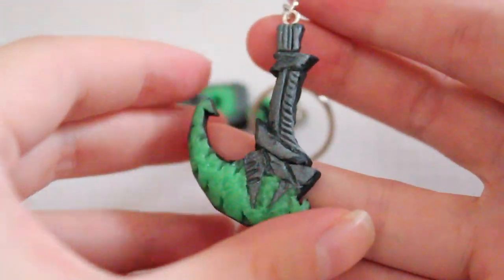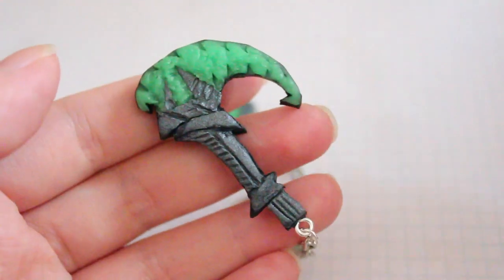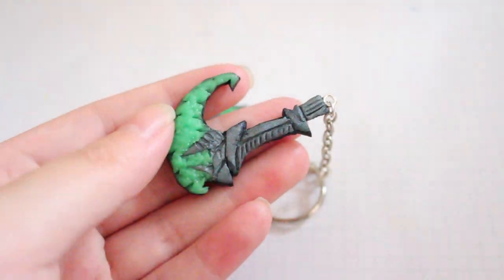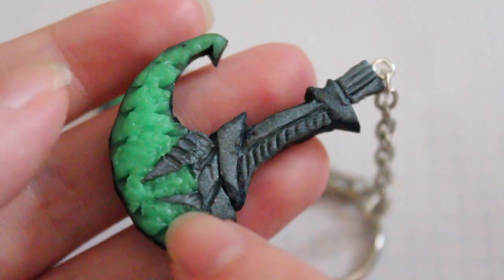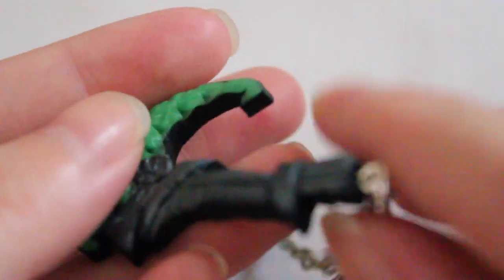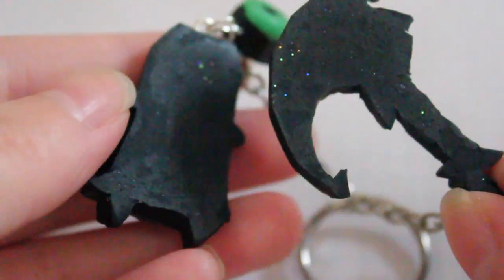So let me show you what I did for the scythe. Here is the scythe. If you look at the art, it's not very clear what this looks like — a lot of different artists have different interpretations. So this was my interpretation of what the scythe looked like. I definitely did texture it a little bit right here, and I carved everything out very slowly. Pieced them together very slowly with a dotting tool and a blade.